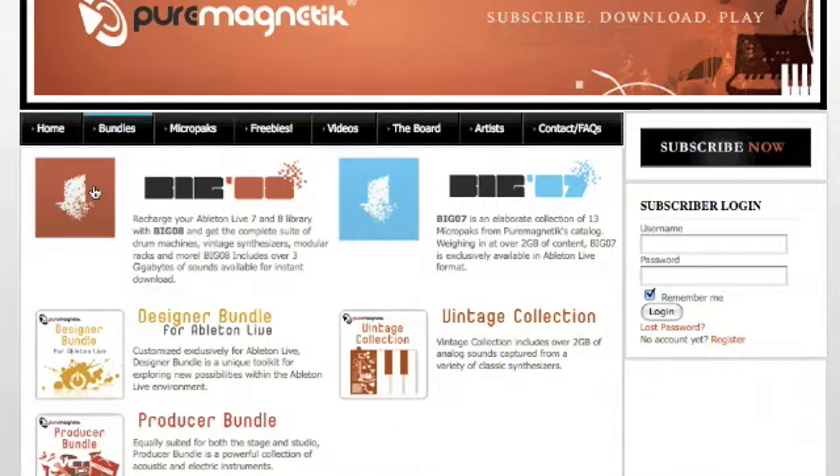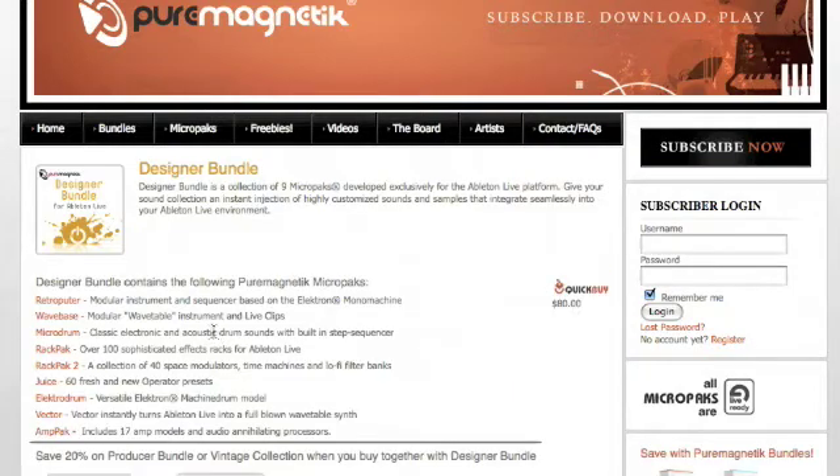Additionally, if you want some serious savings, Pure Magnetic offers many different bundle options, each one packed to the brim with a huge assortment of MicroPacks.